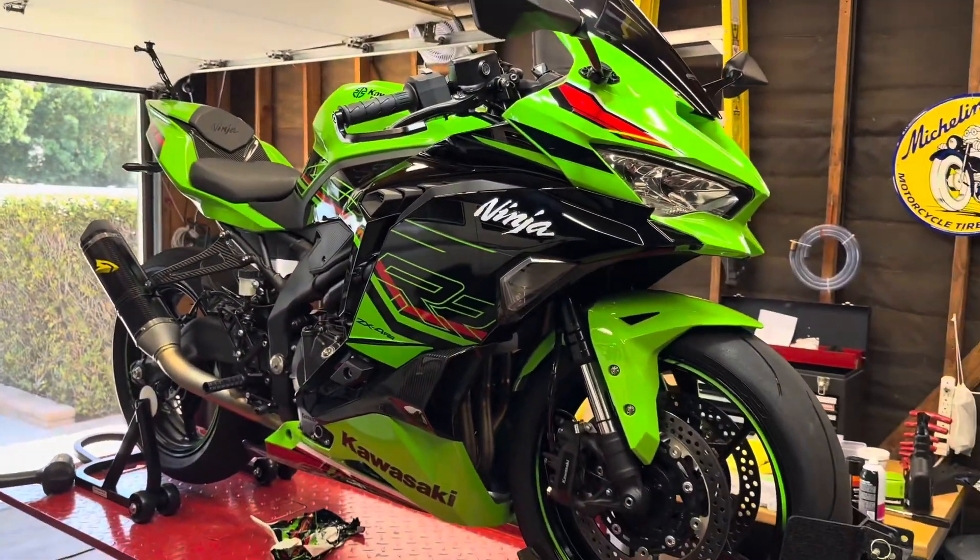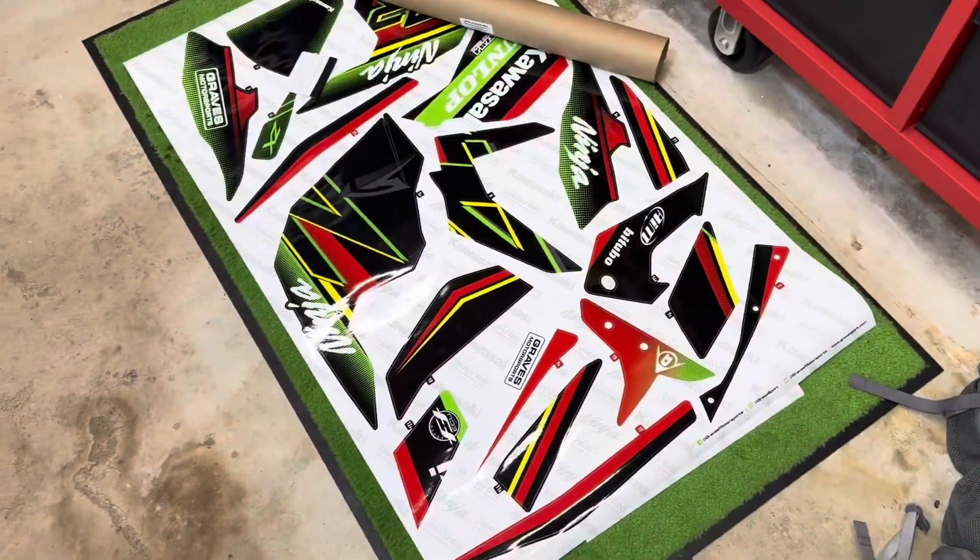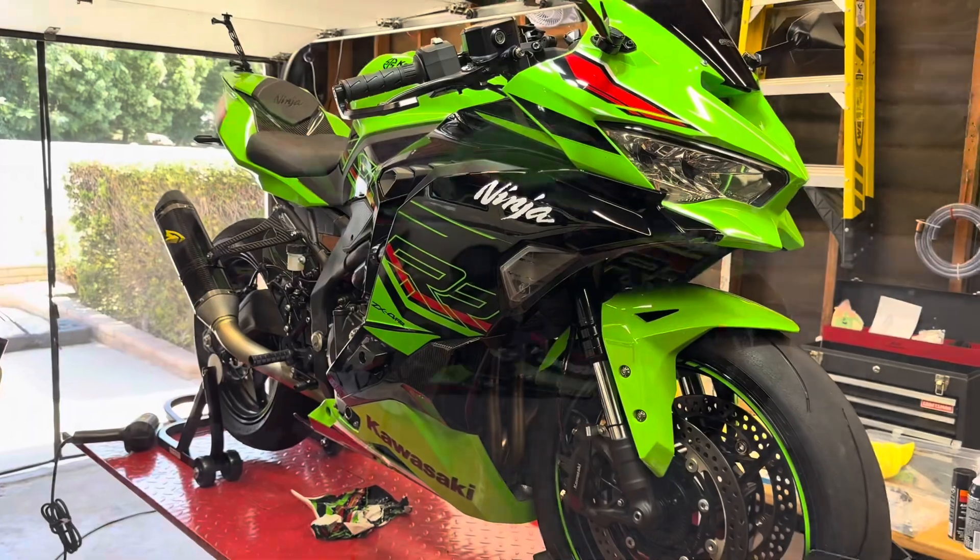Anyway, we're going to go ahead and do the other side — remove all these stickers and then start applying all the Graves stuff. Thanks for watching and hope everyone has a great day.